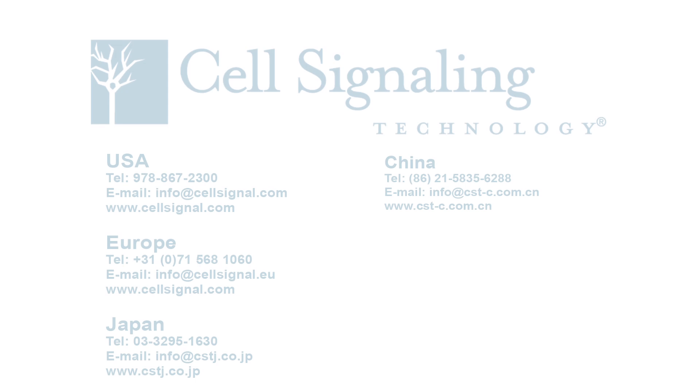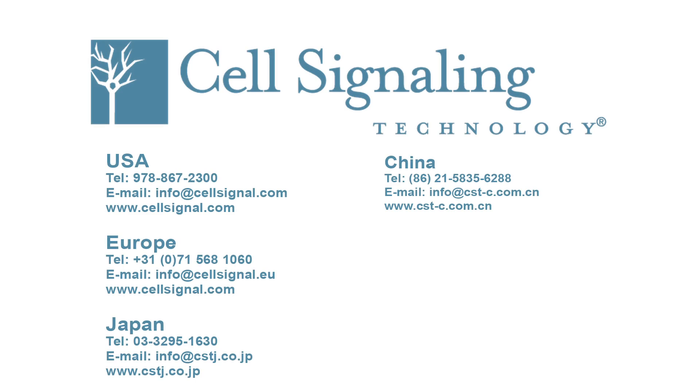In closing, we hope this video is a helpful resource for performing Western blots using CST antibodies in your own lab. Please also view our second video, Western Blot Troubleshooting Guide, where we discuss common issues with Western blotting and how to troubleshoot. Cell Signaling Technology prides itself in providing exceptional customer service and support. Since all of our antibodies are produced in-house, the same scientists who develop and assay these reagents are available as technical resources for our customers and can be contacted directly for personal technical assistance.